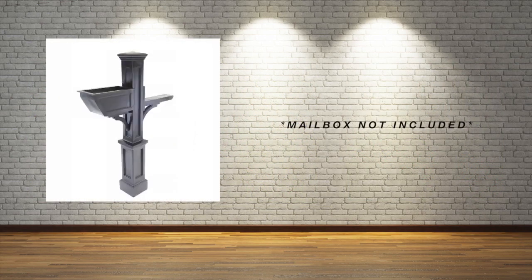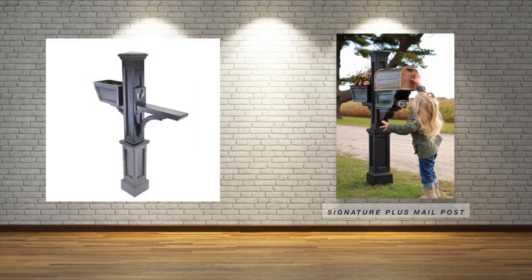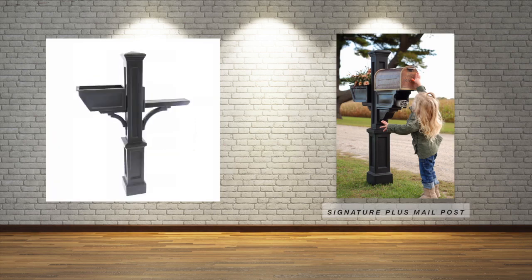Mailbox not included; however, a mounting plate might be required for the proper installation of your mailbox. Please refer to the instructions included for proper installation. The weight recommendations for your mailbox vary depending on the style of post you purchase.